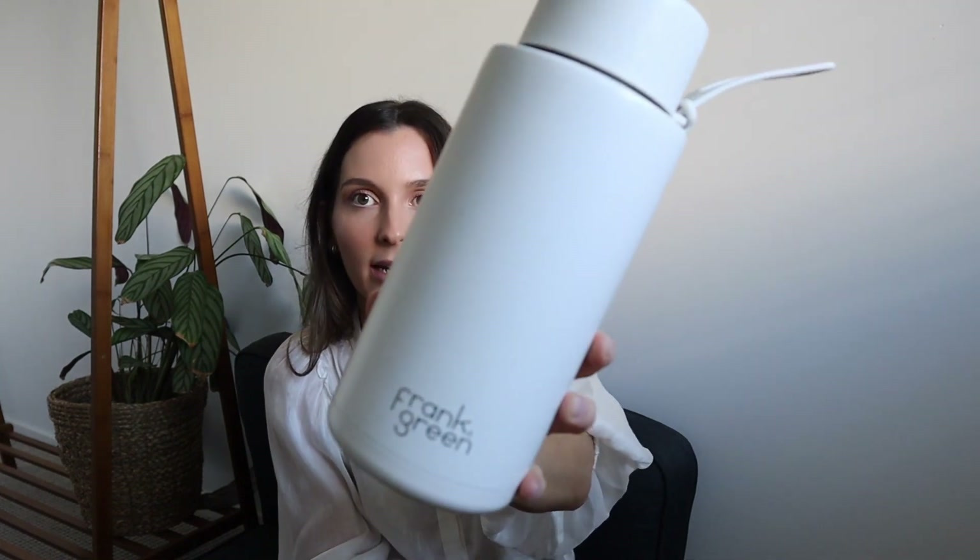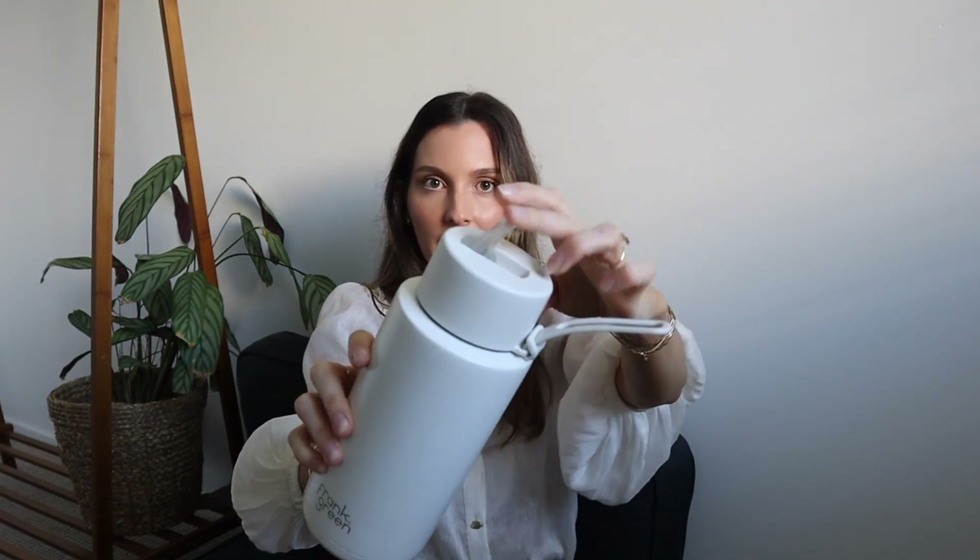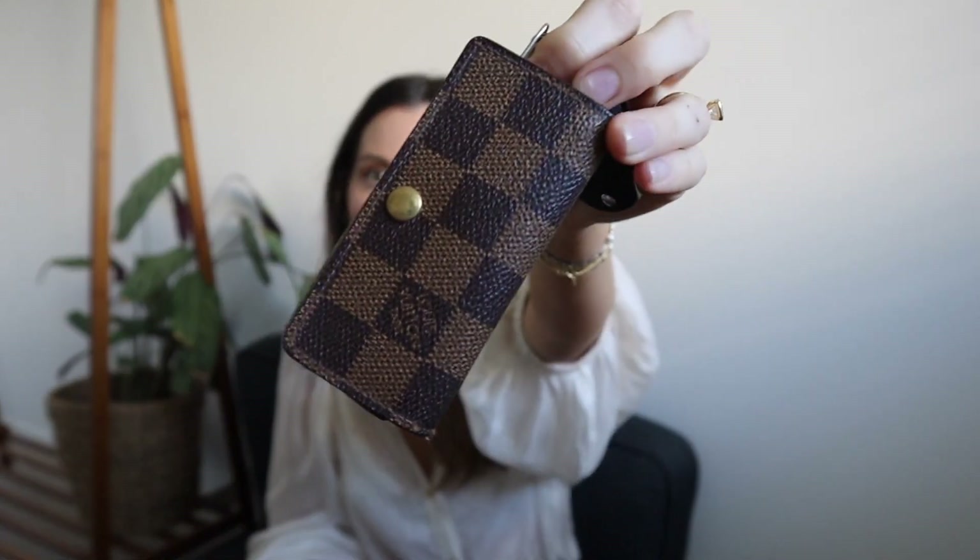And yes, all of this fits in my bag — it is huge. Next is my Frank Green sippy water bottle with a straw, and the metal keeps my water cold all day. Then I have my car keys, which hang off the top, and inside the key holder — a vintage Louis Vuitton 4-key holder — are the rest of my keys.